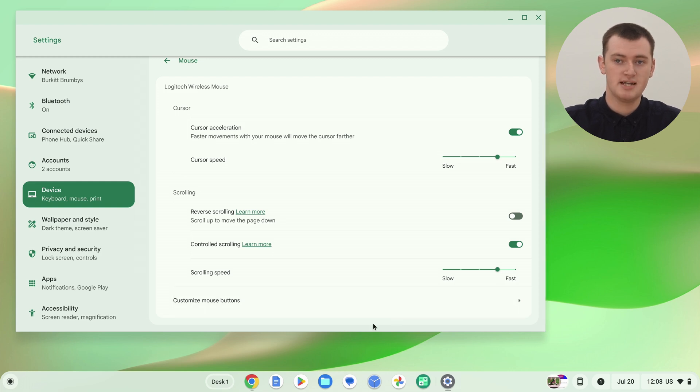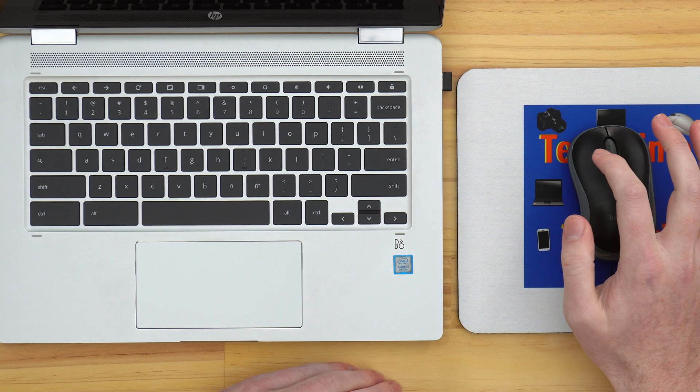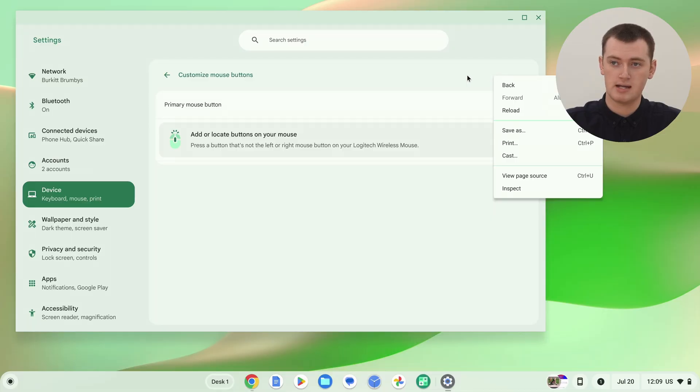There is one final option called Customize Buttons, so click that to have a look. The main normal option here is one that says Primary Mouse Button. The naming is a bit confusing, but basically right now if you click the left button on the mouse, that does a standard normal click, and if you click the right button, that does a right click — which is what you'd expect and what basically every mouse normally does.